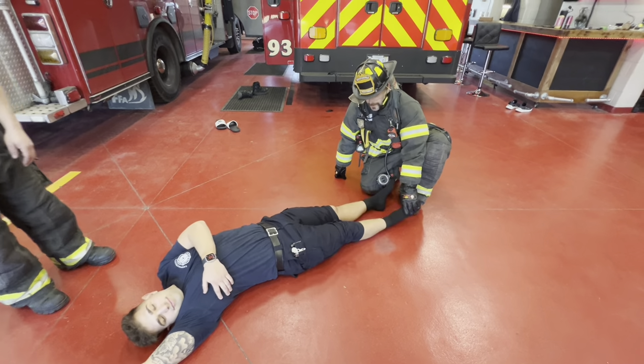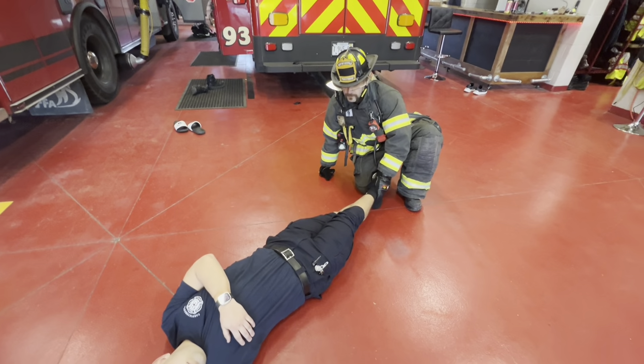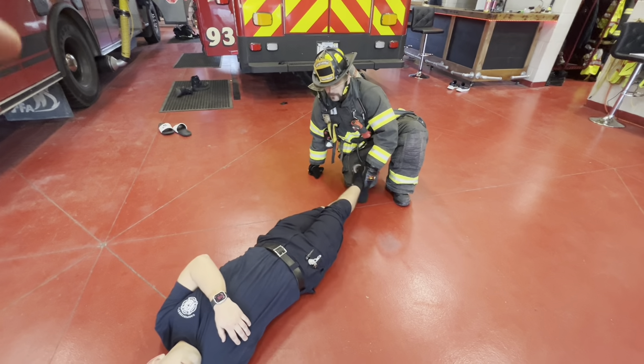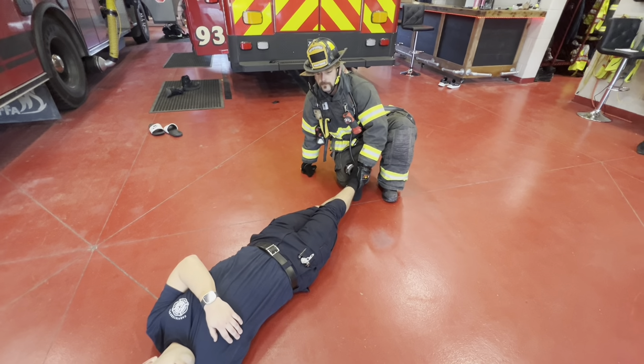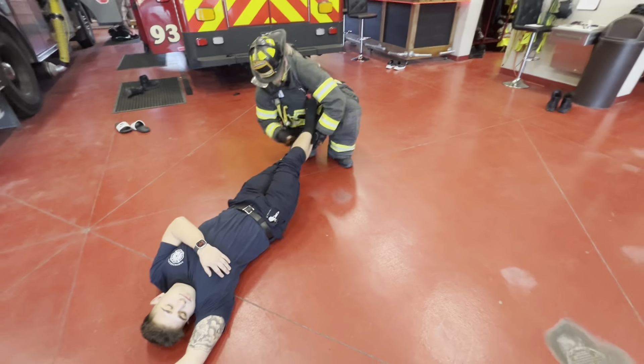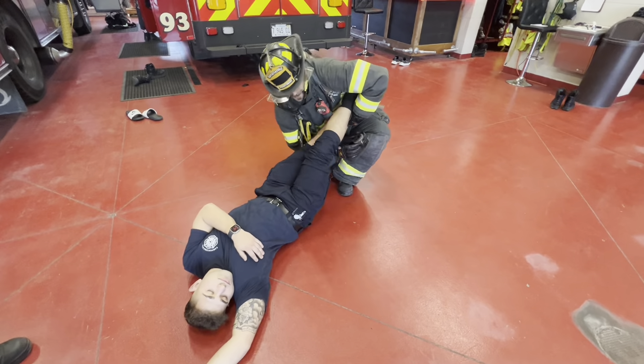Firefighter Manx is going to come to the victim. He's going to get under the knees and lock his hands together. He's going to get on the balls of his feet and then squat. Now we need to turn the victim. When the victim is laying loose, his arms will drag, protecting his head from any other obstructions, and they're out.